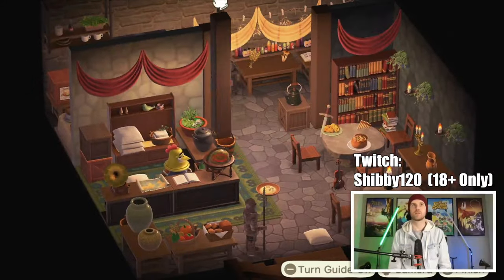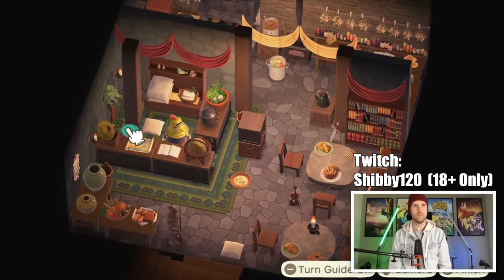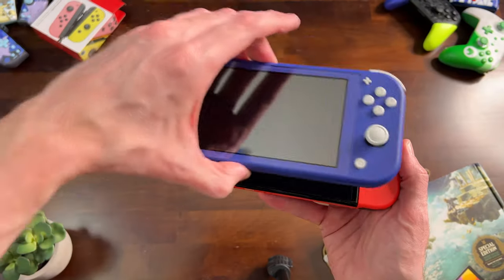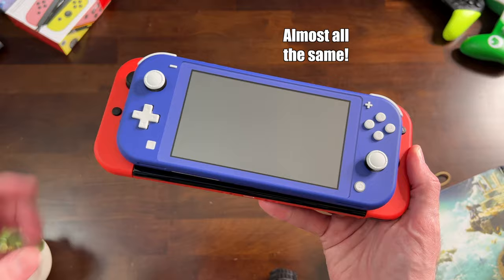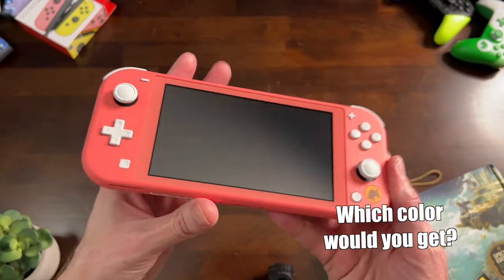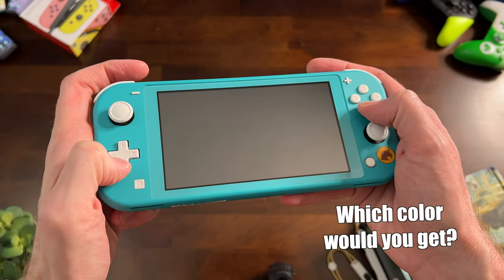Animal Crossing New Horizons is one of the best games on Switch — you can easily put 1,000 hours or more into this game. Considering the Switch Lite is only $200 and plays all the same games as the $350 OLED Switch, I'd say this is worth it. There are so many games available on Switch, a lot of them are cheap or free, and there are still more games coming.